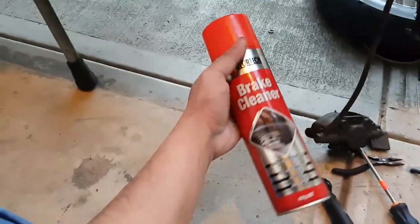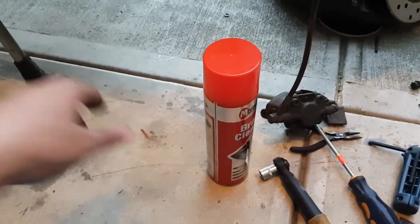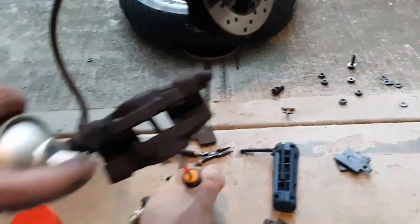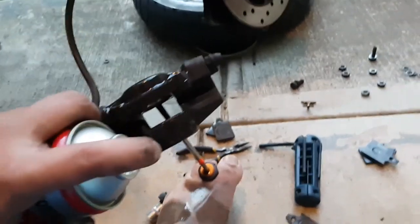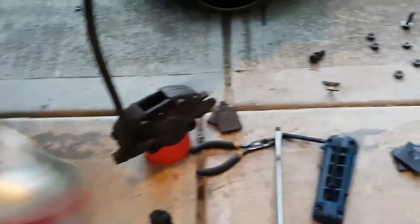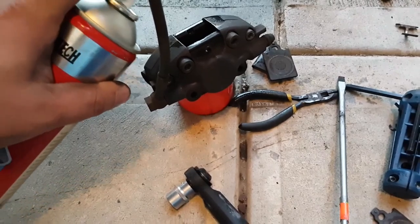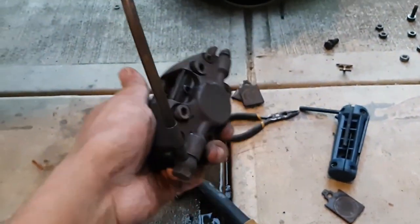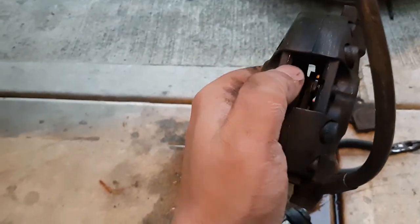Next step is to clean the caliper with the brake cleaner. Then put the new brake pads back like that.